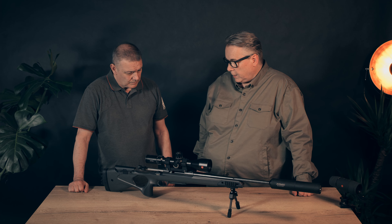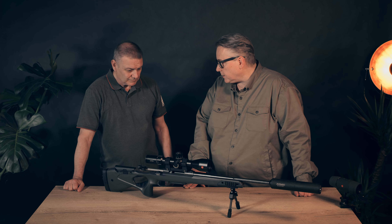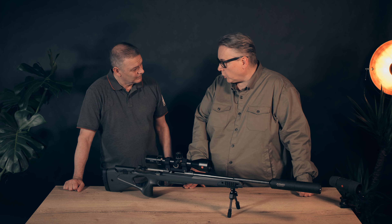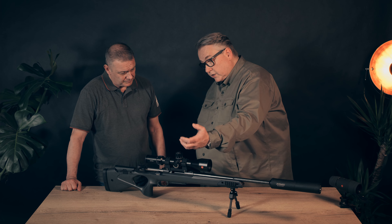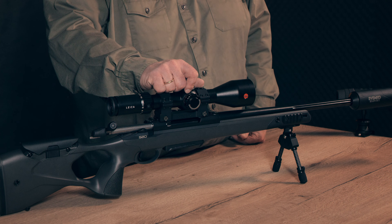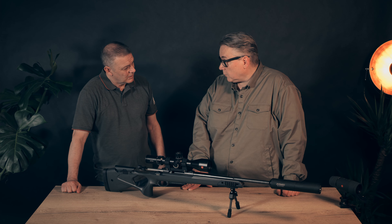On top is a Leica PRS scope — it's not a pure hunting scope but a combination long-range hunting and long-range shooting scope. It has a magnification range of 5 to 30 with a 56mm lens. The turrets are very good and easy to grip even with gloves. It uses a Ragnagel tactical one-piece mount, which is slightly heavier than the two-piece mount on the other rifle. Looking through a Leica always puts a smile on your face — the quality, brightness, and clarity are fantastic.